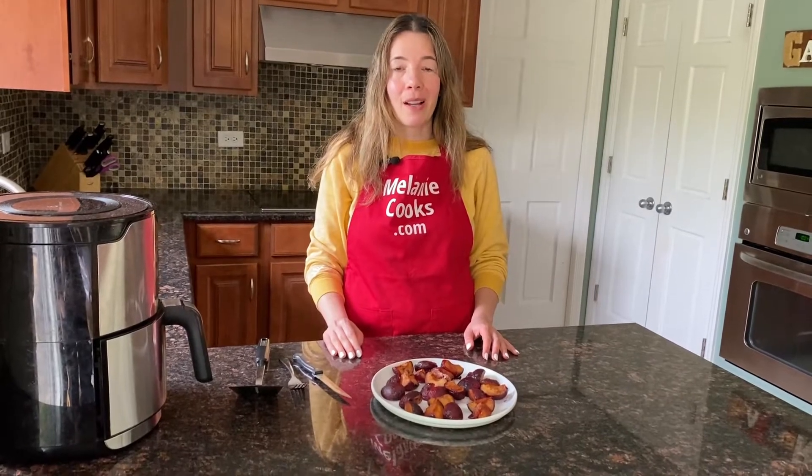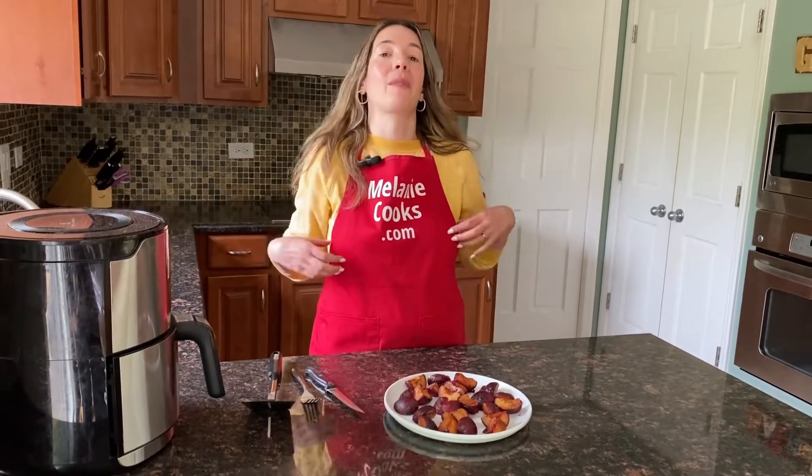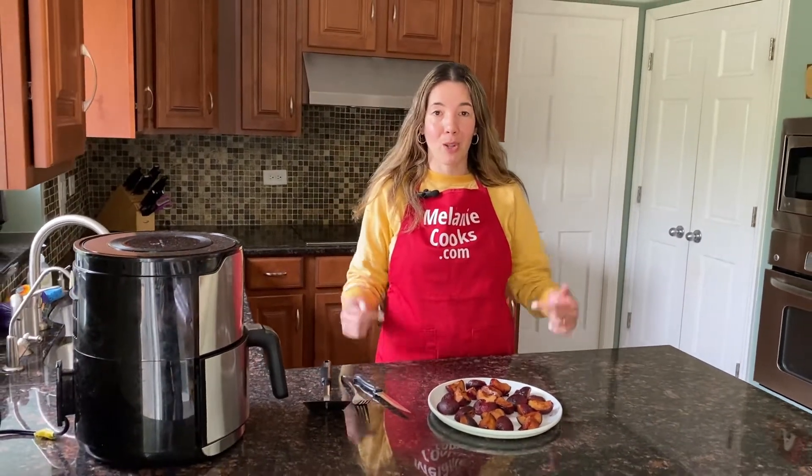For a free printable recipe and other easy recipes, please visit my website melaniecooks.com. Don't forget to subscribe to my channel, Melanie Cooks. Thanks for watching and I'll see you in the next video. Enjoy!